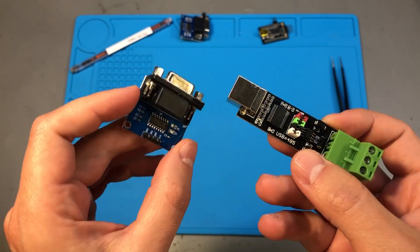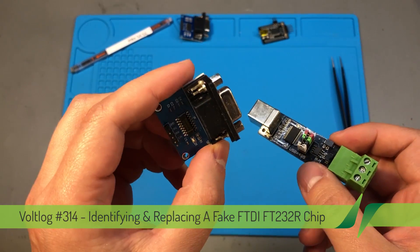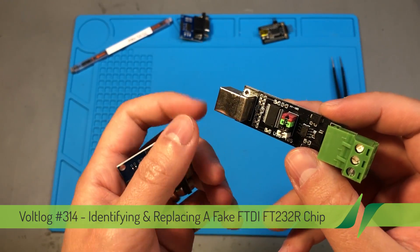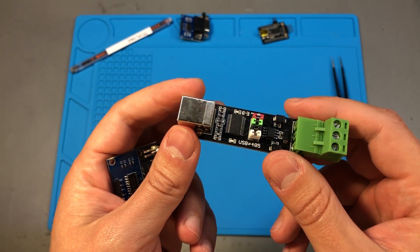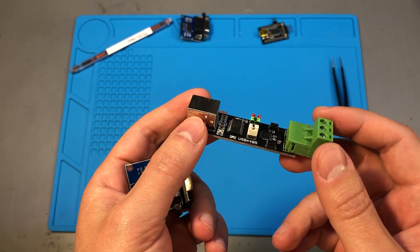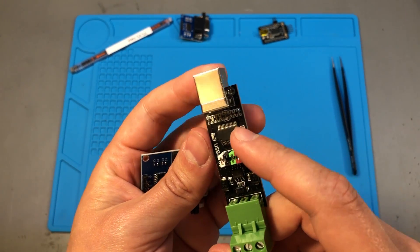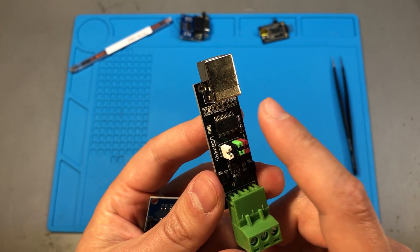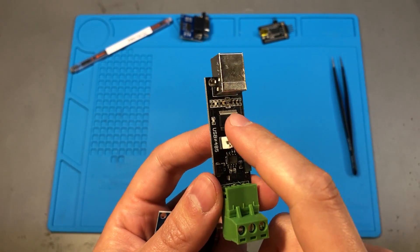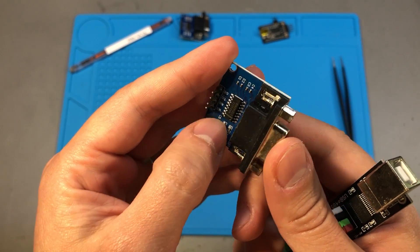Lately I've been getting a few of these serial interfaces from AliExpress. This is an RS232 to TTL level converter, while this one is a USB to RS485 interface. It's great that we can buy these for cheap, but we are getting exactly that — something cheap. This converter chip is an FTDI, which is likely not the best quality — it's probably a fake FT232 chip.